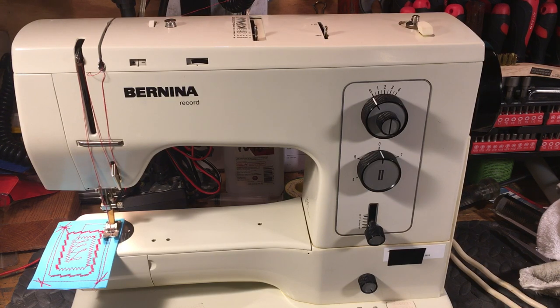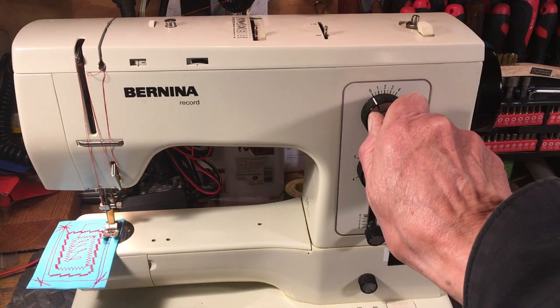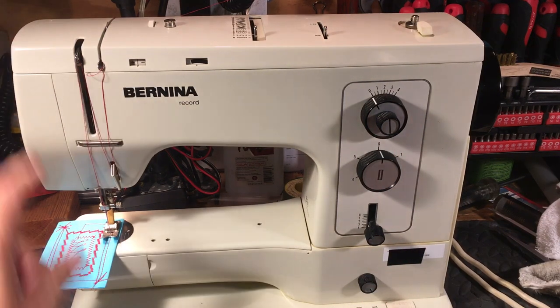It's got the built-in stitches, the decorative stitches, the built-in three-step zigzag, a stretch stitch, lever reverse, built-in buttonhole, and three-needle position — left, center, right. Actually it's four positions, but you can set it to three-needle position. It's also got the drop feed and adjustable presser foot pressure.